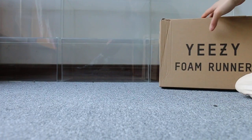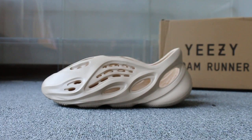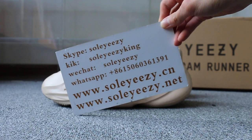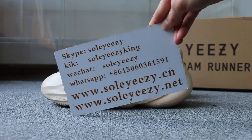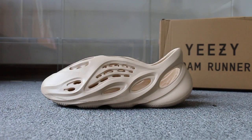Okay, so just a short reel to show you guys the Easy running shoe. If you guys are interested in those items, please feel free to contact us via Skype, WeChat, or WhatsApp. This is Kari from soyCDNxion and soyCDN.net — thanks for watching, see you next video, bye!